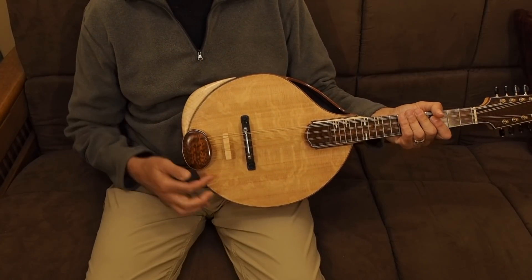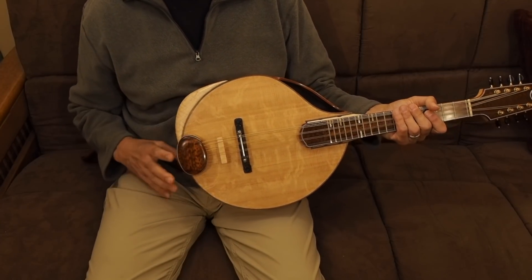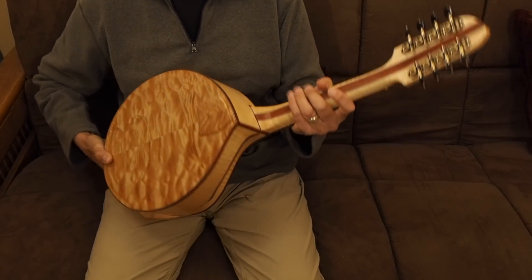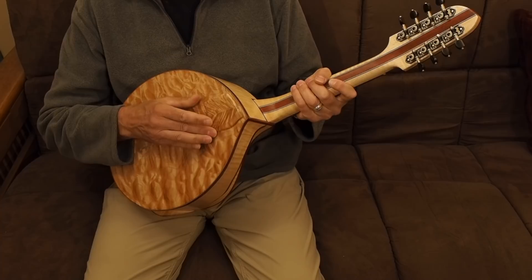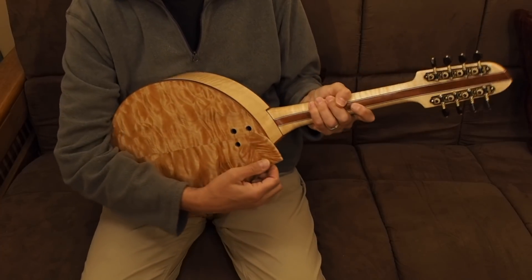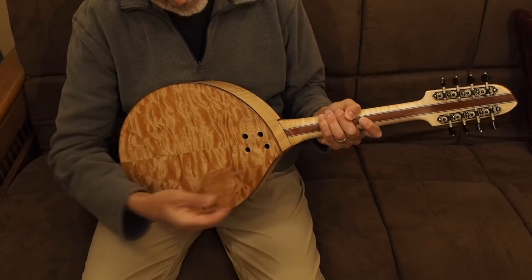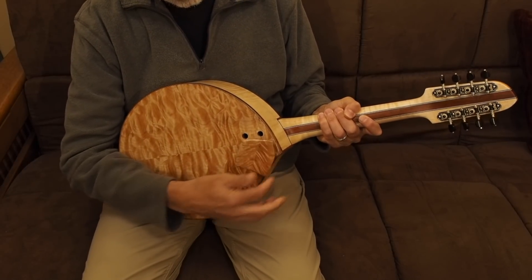You can see a small string damper I slid in there, made from a thin slice of curly maple. On the back, I made a plate to cover the four mounting holes for the neck. That quilted maple plate is held on with two magnet pairs. The back is solid.